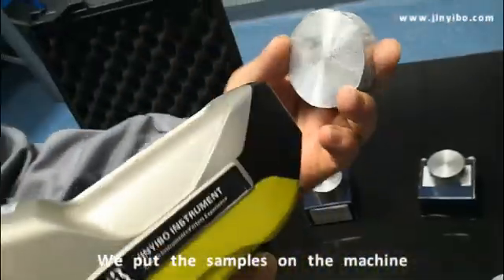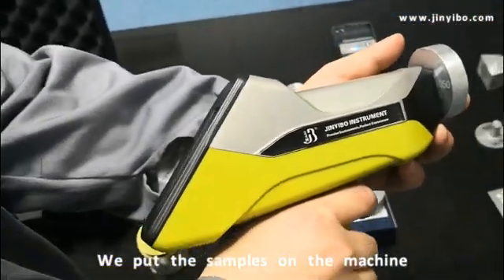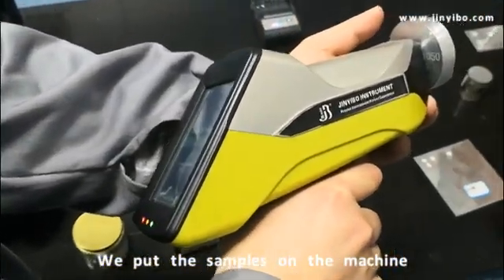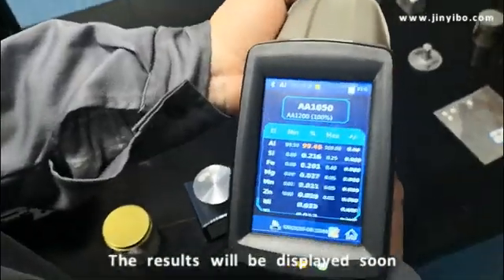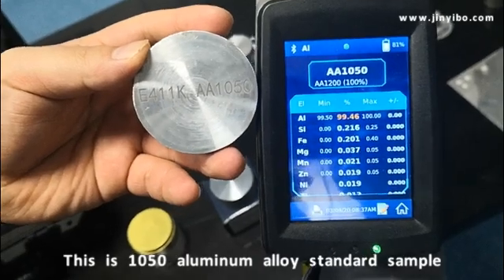We put the sample here at front. Just one second — the result is out. It shows you this as 1050.